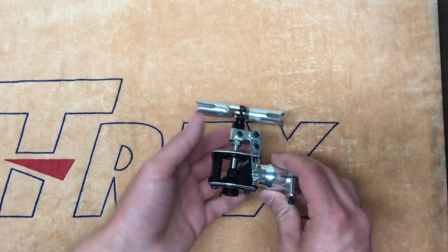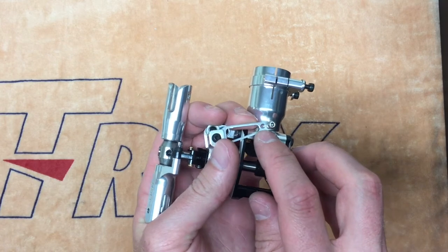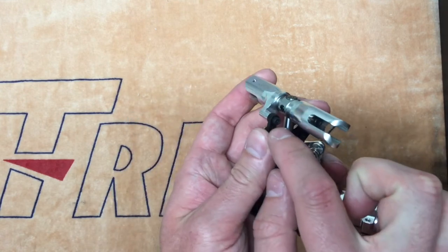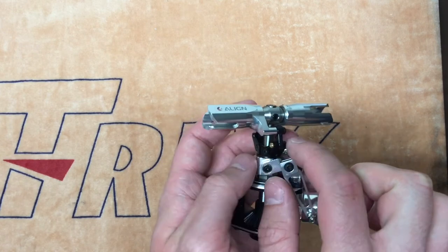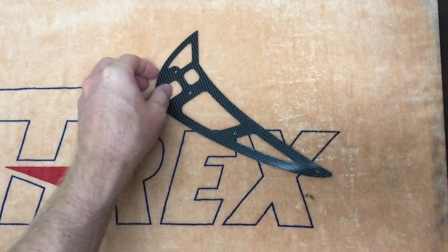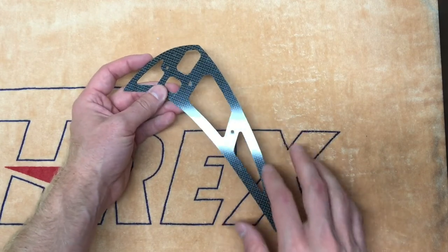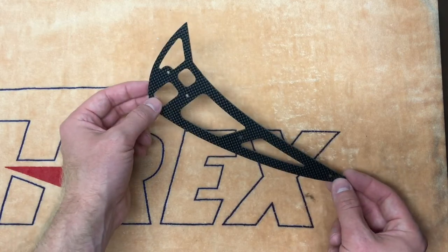Taking a look at the 700X tail case assembly, we can see two minor improvements. One is similar to the servo horns we looked at earlier — the thread size has been increased from 2mm to 2.5mm on your tail pitch lever. The second improvement is a change over to a socket head cap screw style bolt to secure the tail pitch slider dog bone to your tail blade grip. Another small change to the tail assembly is the inclusion of a plain carbon fiber black fin; on the previous 700L model we saw some coloring on this style fin, but there is now a plain carbon fiber one included with the 700X.